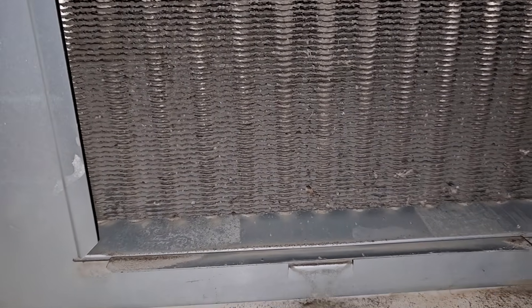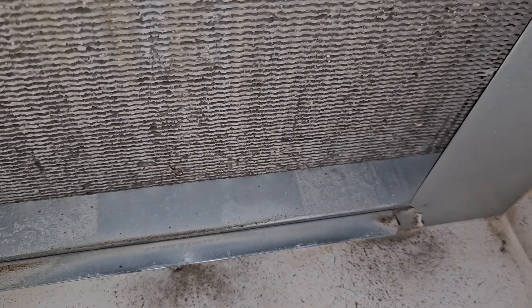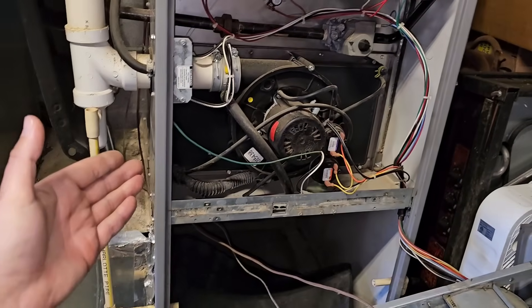With the blower housing out of the way, let's take a look inside. That is the secondary heat exchanger, and you can see it looks pretty dirty. So we need to clean that, and then we should have better airflow. But if you don't know this, it's going to throw you for a loop and you're not going to know what to do.